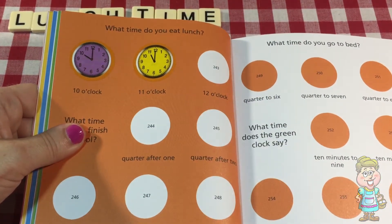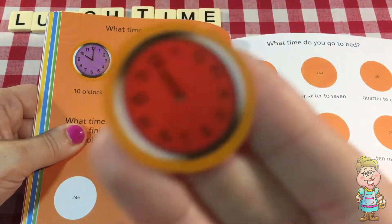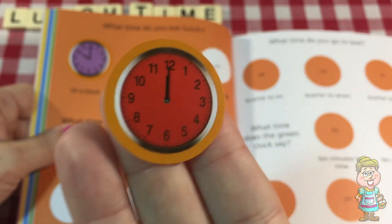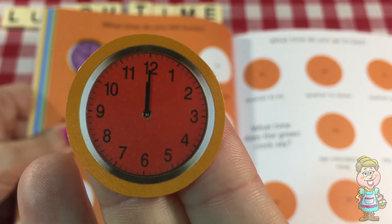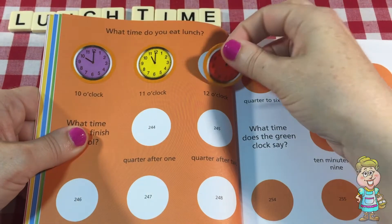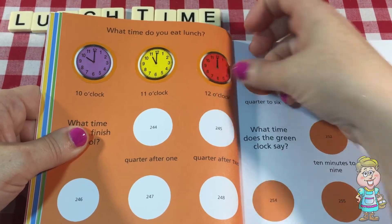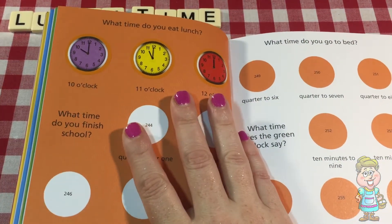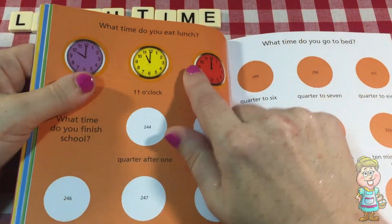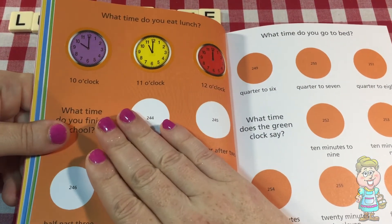12 o'clock is kind of fun. This one has a red face. With 12 o'clock, both hands are pointing at the 12. What time do you eat lunch? Do you eat lunch at 12 o'clock? That's what time I like to eat lunch.